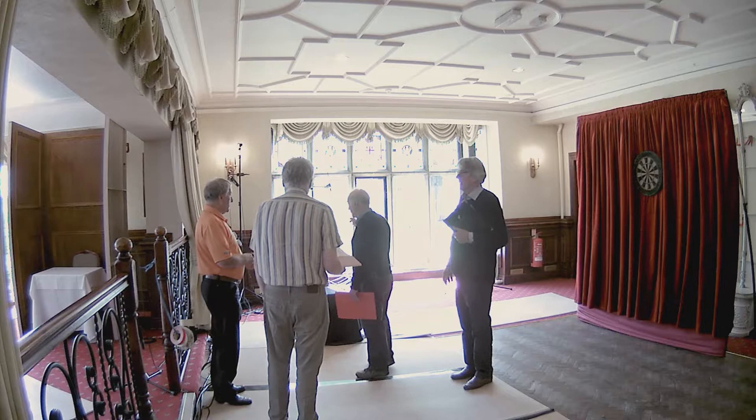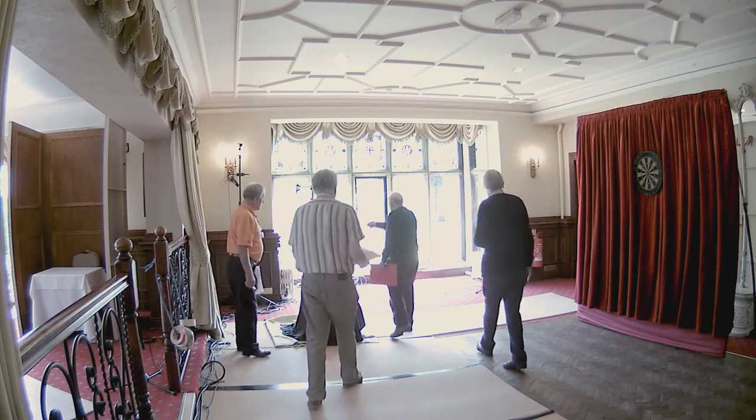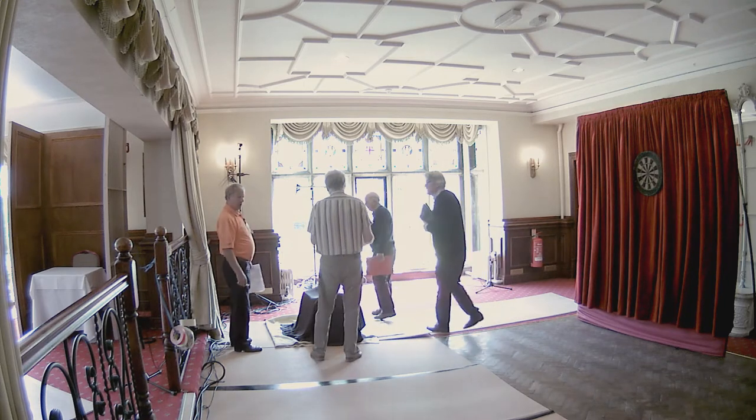The way in is through that window there. Great. We've already got a power cable through there. That's fine. It's a very short run.